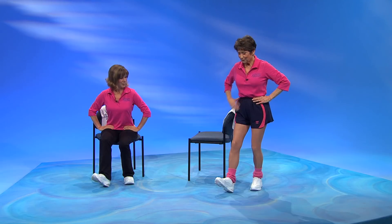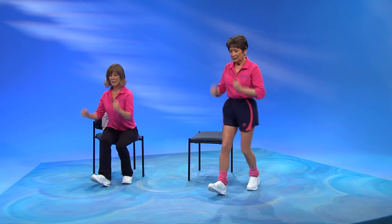Some important exercises coming up here. The heel rock — push your heel into the floor, pull up on your toes, and then come back. Heel and heel and heel. That's helping that tibialis muscle get strong, and you need that for walking.